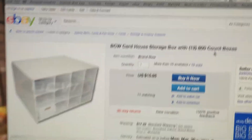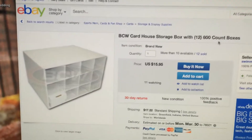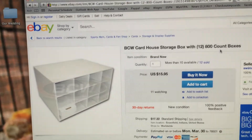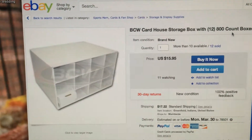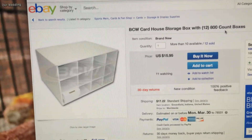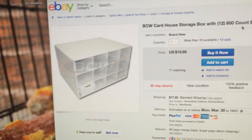I decided to do this video because I was reading some of the comments and I saw that JohnBFree29 left a comment on these card houses. I want to show you how they are. First off, I want to show you the person I got it from on eBay. He sells one individual card house for $15.95 and one individual card house comes with, I want to say, 12 800-count boxes.